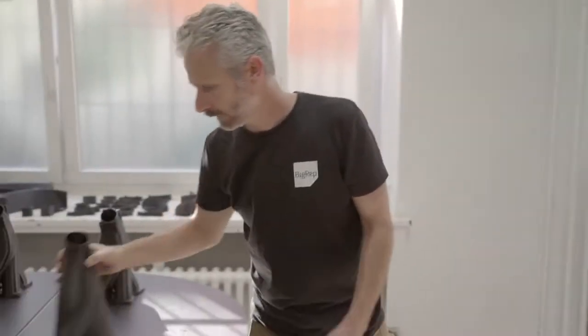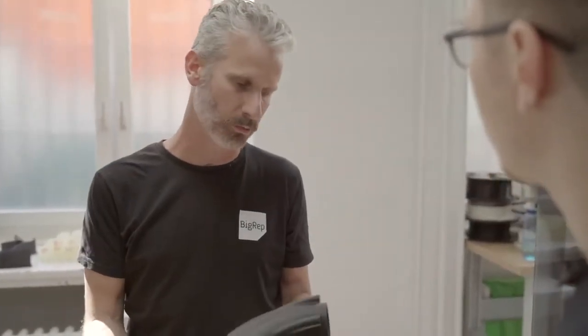We're actually printing this manifold. This is a typical large-scale part, very common in the automotive industry, for instance, or any other industries.